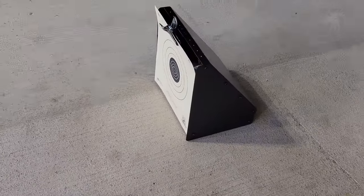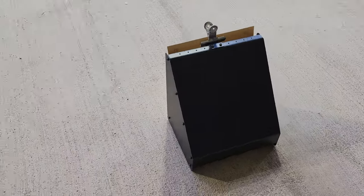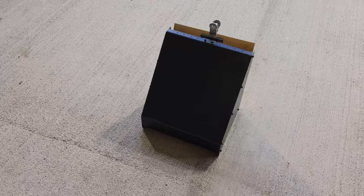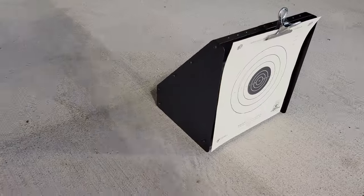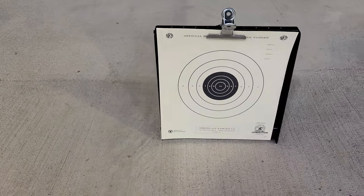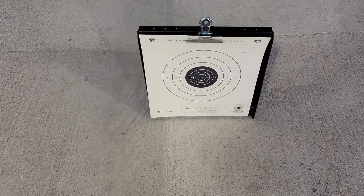If you shoot BB or air gun, you know that pellet traps are designed for .177 caliber pellets, which are standard BB size. This Ideagle pellet trap claims to be able to withstand .22 caliber pellets from a hunting air gun. We're going to see if that's true on this episode of Moondog Industries.